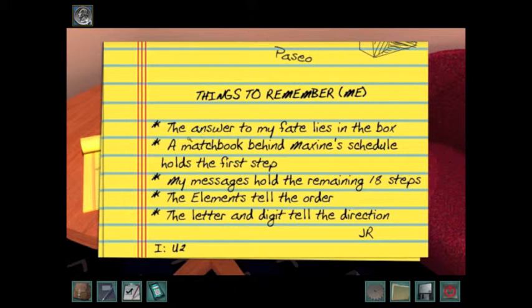It says a matchbook behind Maxine's schedule holds the first step. So if you'll remember, the schedule at Maxine's had a ripped corner, and that matchbook we found in the basement was what was in that ripped corner. The symbol is the first step, so we know pressing that button is the first step.